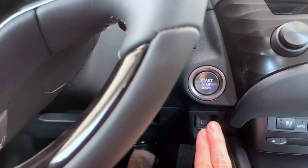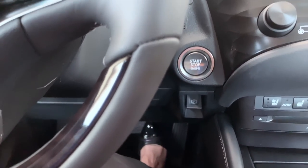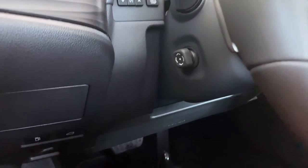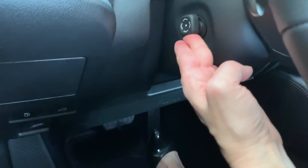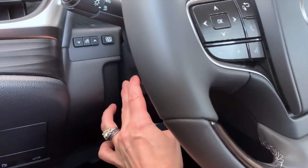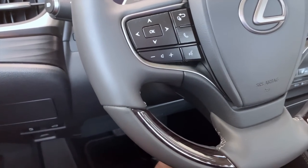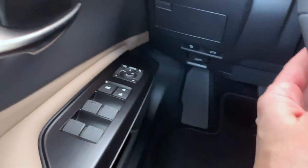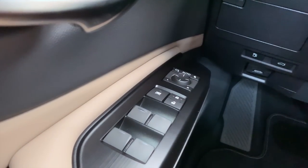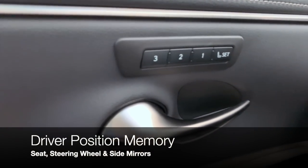We're going to apply the brake and push to start. Now we can also adjust our steering wheel — the steering wheel adjustment toggle is on the left-hand side. You can move the wheel up, down, toward you, and away. Once you have your seat, steering wheel, and side mirrors adjusted to your preferred driving position, you're going to save the driver position memory.